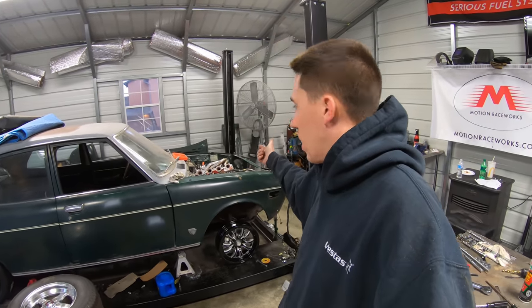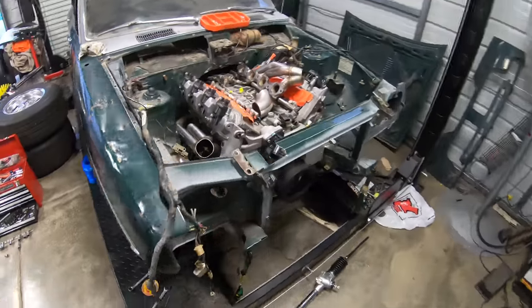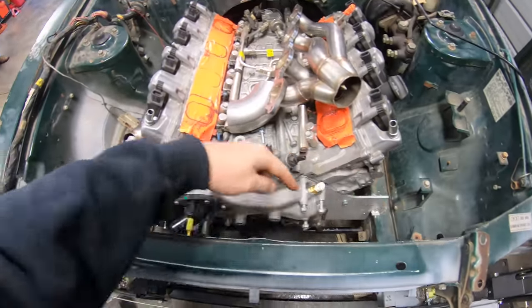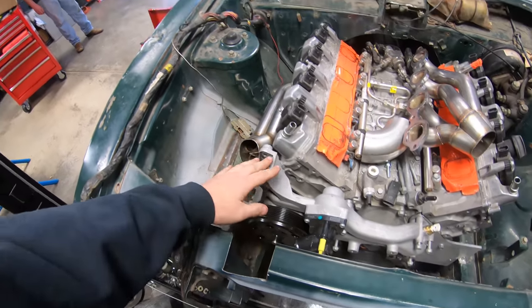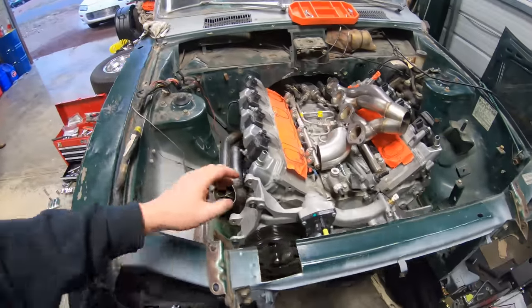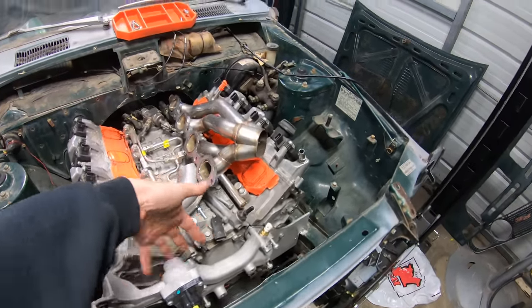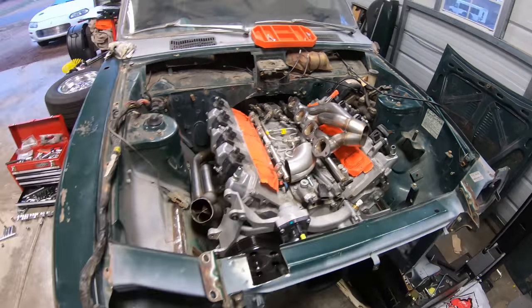Looking at the headers, I'm probably going to have to run a remote mount water pump since this is going to get in the way. And if I ran the Camaro water pump it would hit the frame. So I'm probably going to have to get rid of the mechanical water pump and go to a remote mount. Kind of sucks, but I am going to gain some room there, so that'll be a good thing.